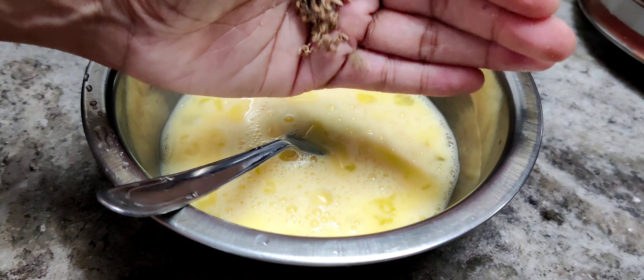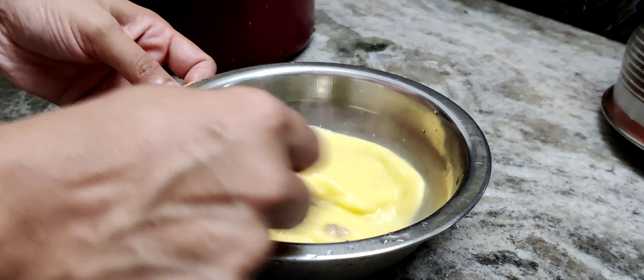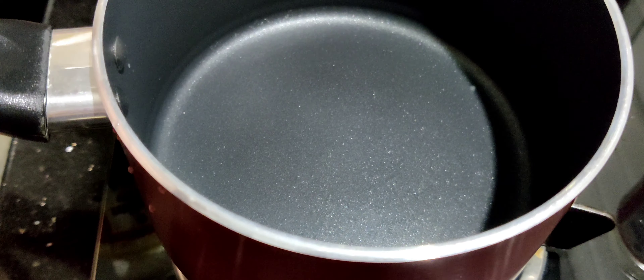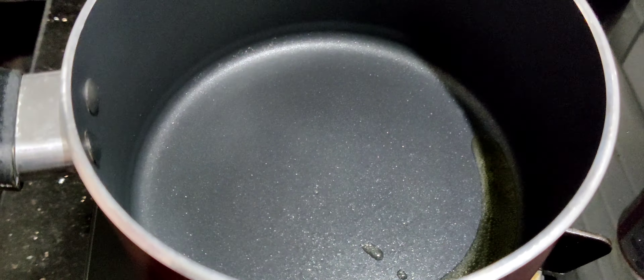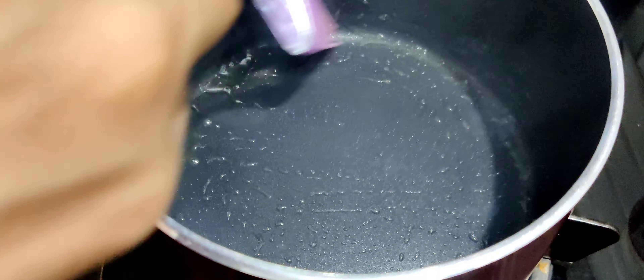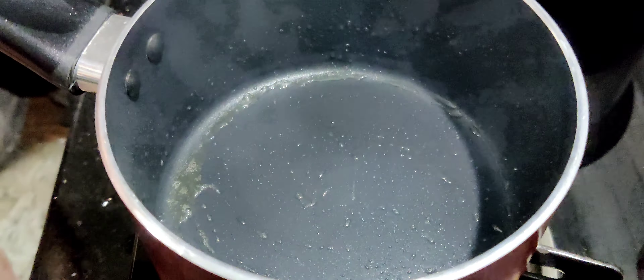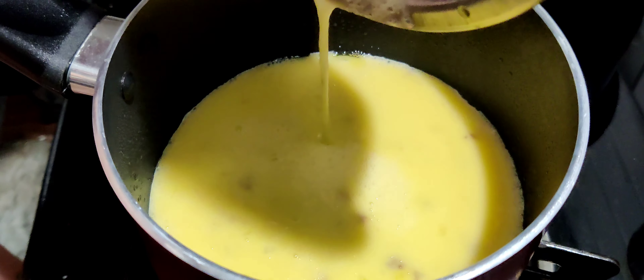I am going to put a little bit of the mixture and a little bit of the water. After making a little bit of the water, I will make it a little bit more. I am going to cook it a little bit with the water.